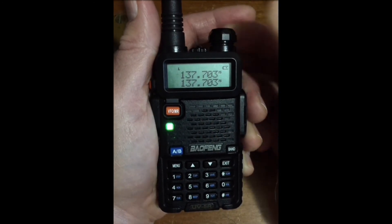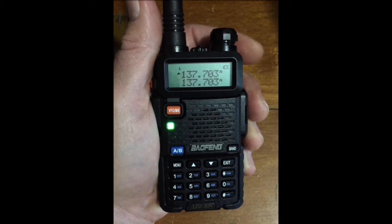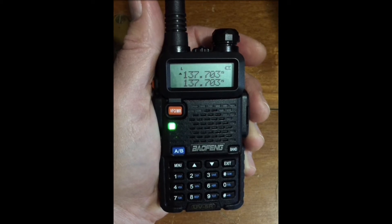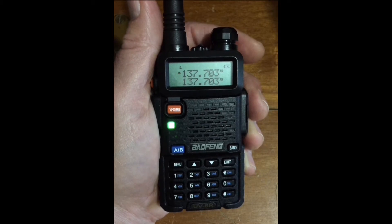That hiss, or static background, is what the radio is receiving with no squelch filter applied. The squelch is open. Any transmission will still be received fine, but as soon as the transmission ends, this background noise will return.